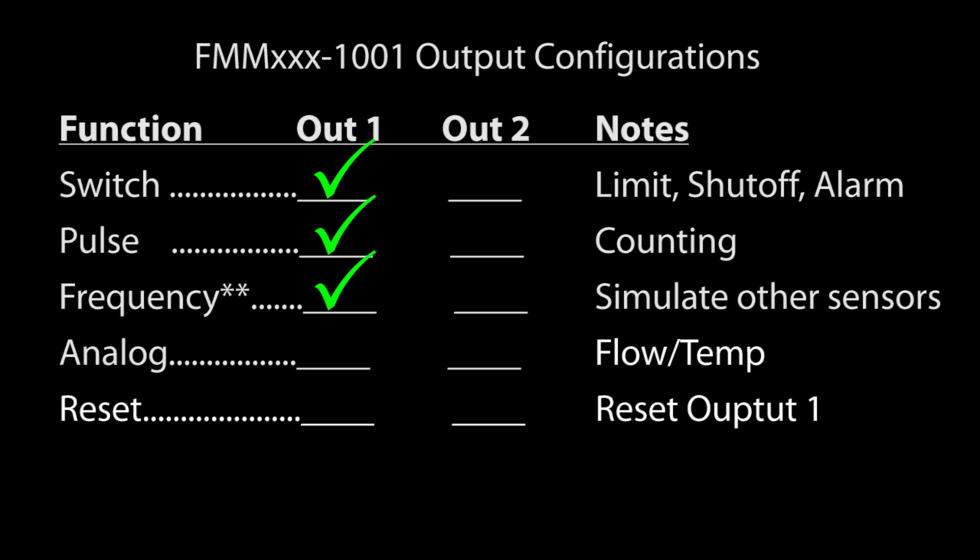Output 2 on the 1001 series can be set up as a switched output or an analog output for flow or temperature. Output 2 can also be used as an input to reset output number 1.